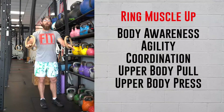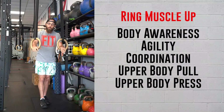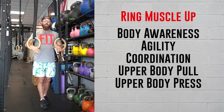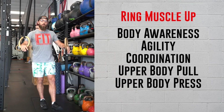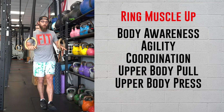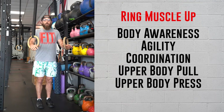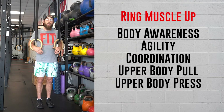Ring muscle ups — by far one of my favorite gymnastics maneuvers. It requires so much body awareness, agility, coordination, as well as upper body pulling and upper body pressing strength. Have no fear if you don't have all that, or if you haven't tried ring muscle ups yet — we have a ton of modifications for you as always.